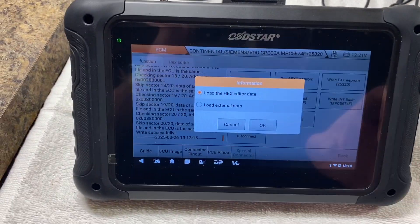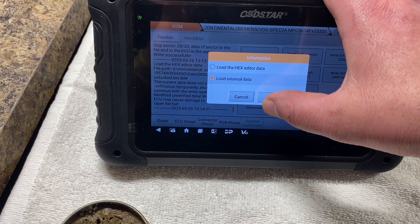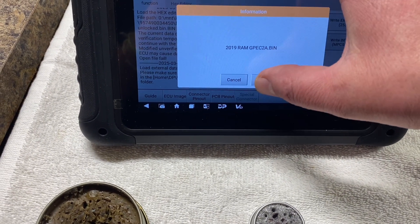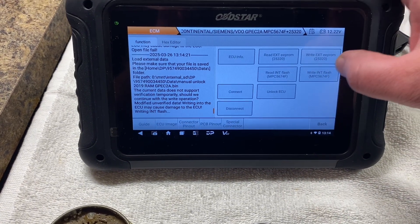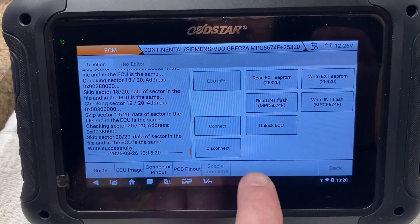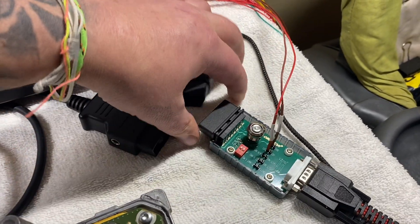Alright, we're just gonna go ahead and load a file that I manually unlocked — load external data. Right here, manually unlocked it. Alright, that manual file is written in there. Disconnect. I'm going to unhook this and hook up the HP Tuner.